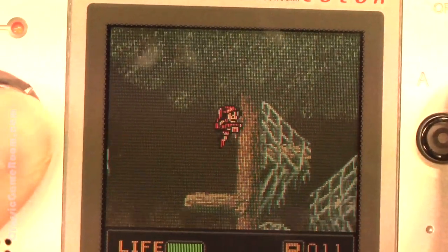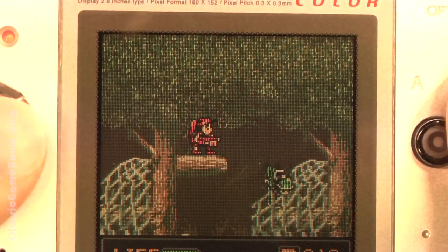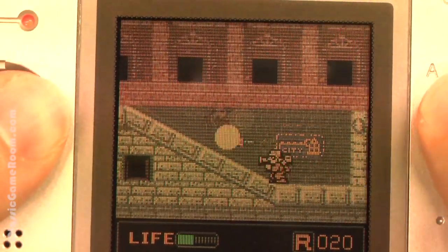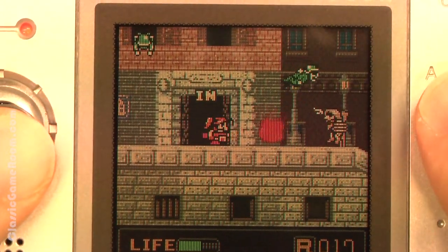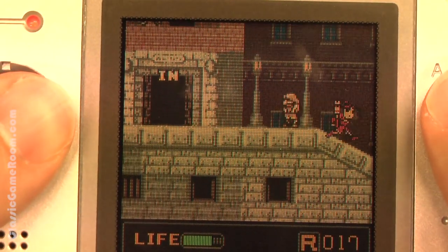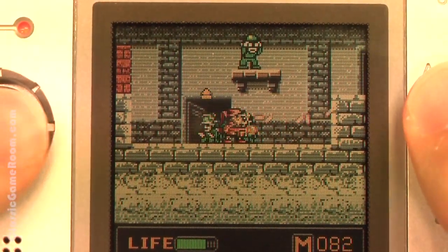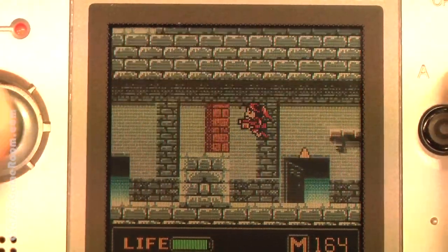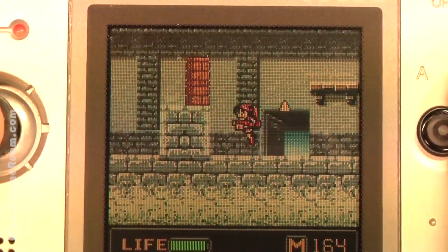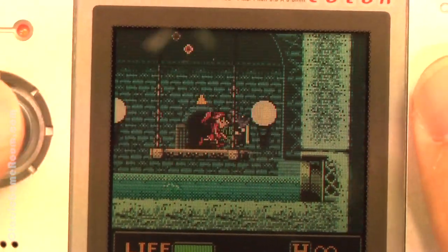The Neo Geo Pocket Color was a really nice handheld game system, but you know, what could go up against the Game Boy in the long run? Especially the Game Boy Advance. Like the other Metal Slug games, this one's got a great sense of humor combined with some action-packed, violent gameplay that makes Metal Slug Metal Slug. But there's really one big thing missing here — I can't fault the game or the game system, but it's not as vibrant and colorful as Metal Slug on the MVS.